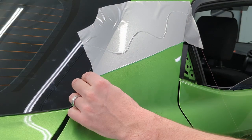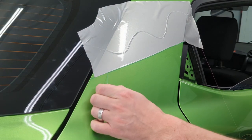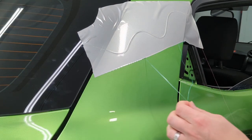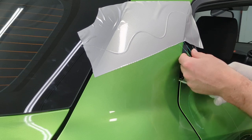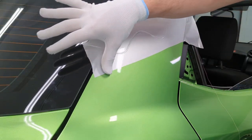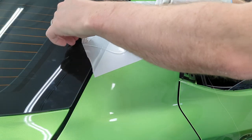Pull away. Then you have two filaments — the one on the outer side and the one on the underside. Pull those away, then take your finger and run your hand along it, and you can come back with a heat gun and go over it again.